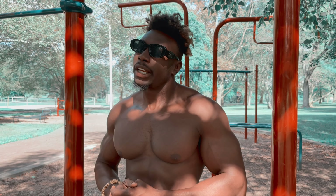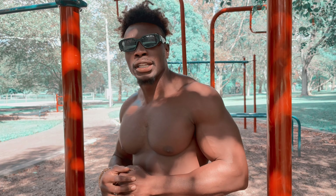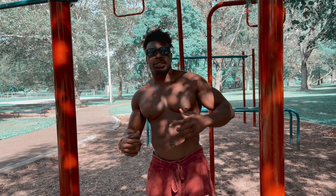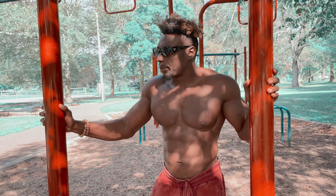So guys, this is a good workout for beginners and intermediate. If you guys are interested in a structural workout program you can follow on a daily basis, check out the Patreon. Hit the link in the description. This is one of the workouts that we got up in there.